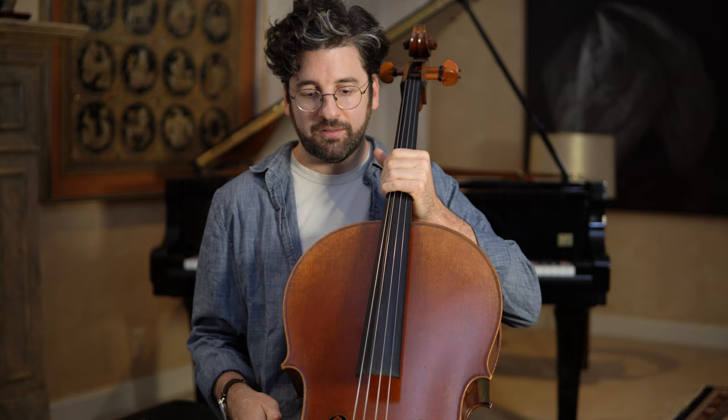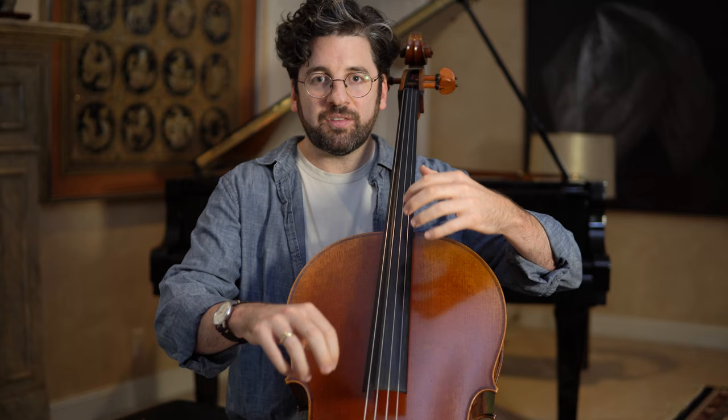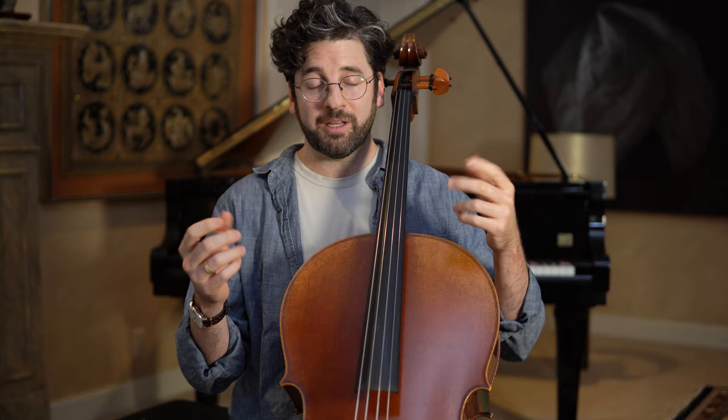Most cellists prefer to sit somewhat on the edge of the chair, pitched slightly forward, so that you come to meet the instrument. If you're sinking backwards, you'll spend a lot of extra muscle power just leaning forward and gripping with your legs. A flat seat works, and ideally one pitched forward is most helpful. That's why a cello chair has adjustable legs — most cellists make the two back legs slightly longer than the front legs.